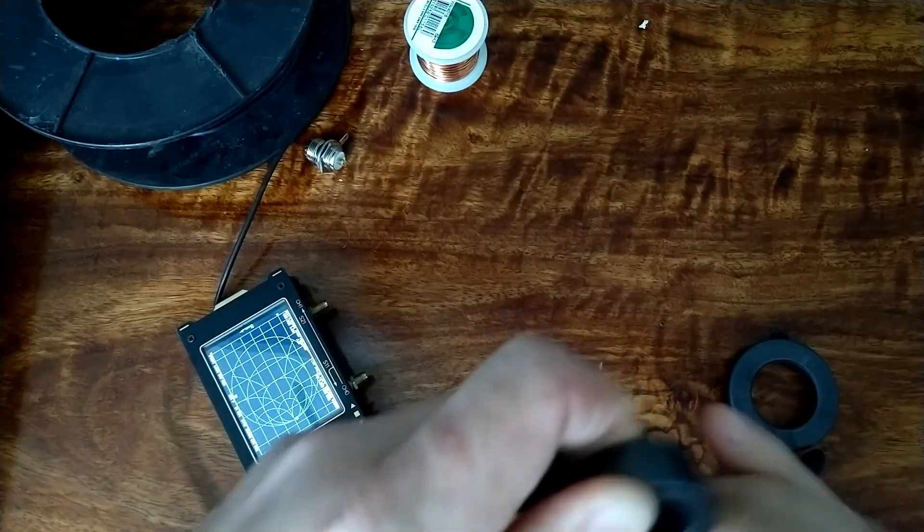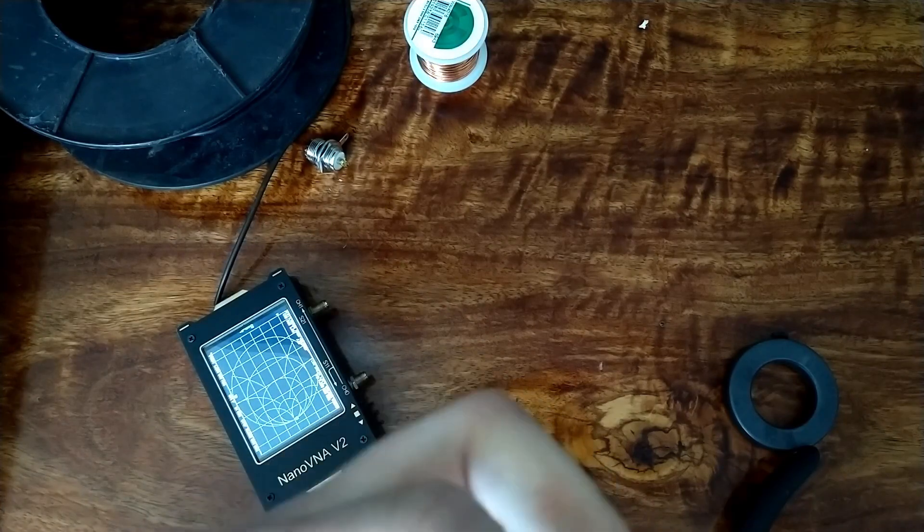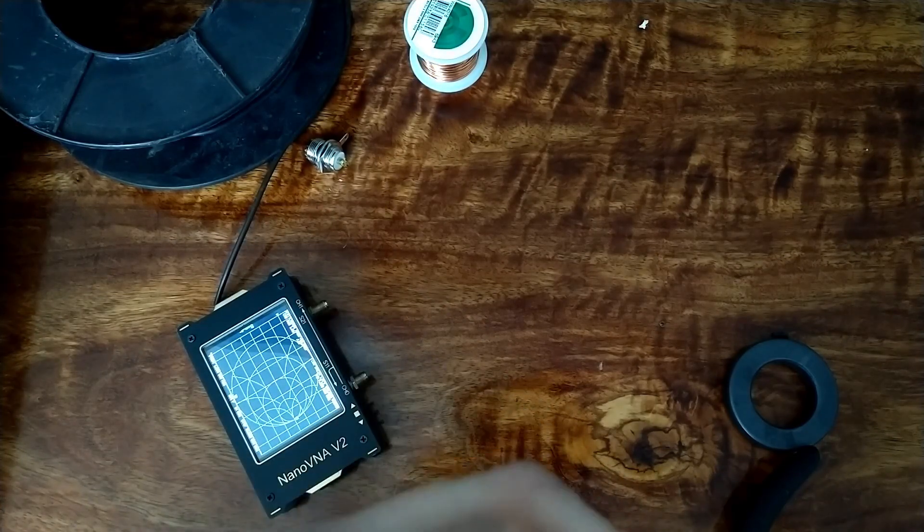This is very shoddy winding, but you'll see it doesn't really matter as long as it goes through the center of the core. Let me count what we've got - one, two there.